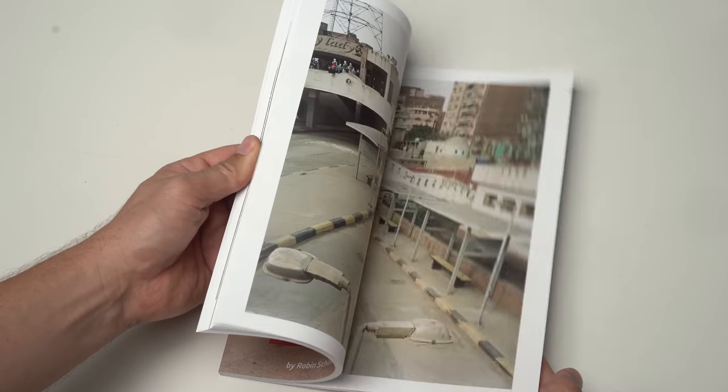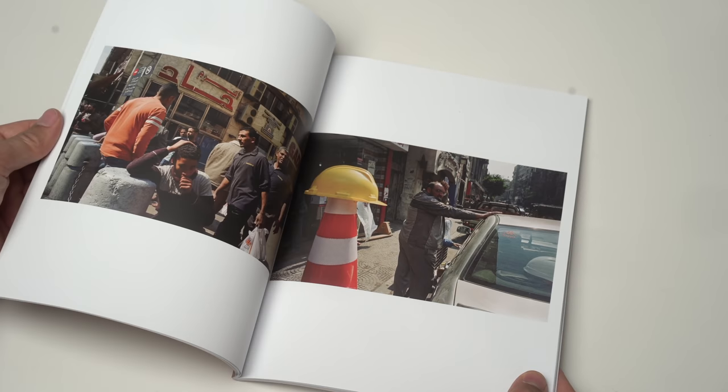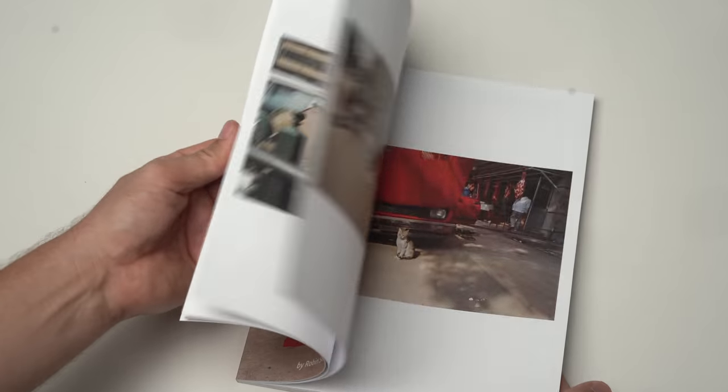I'll leave the link in the description box below, and also there's a link to my zine 28 with street photography I shot with my Leica M6 in Cairo — no shipping cost for two more days until January 31st. All right, we've scanned all the film and copied the negatives to my laptop. Now it's time to convert them. The software I'm using is Adobe Lightroom and a plug-in called Negative Lab Pro, version 2.1.2, the newest version.